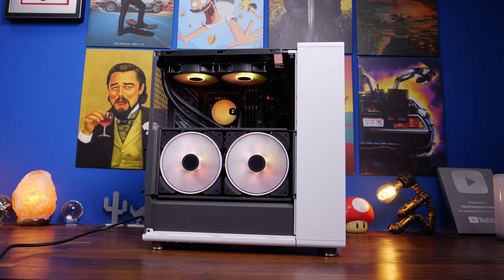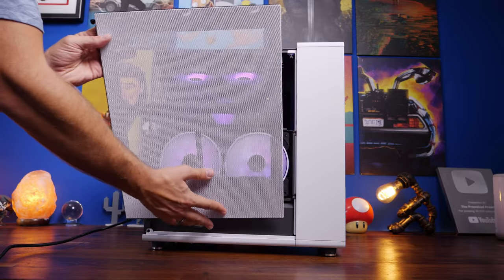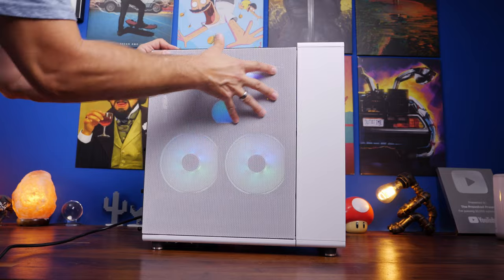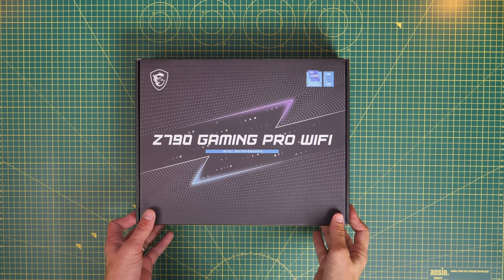I've put RGB fans in there and you can see the RGB shines through the mesh panel, which will keep your GPU cool. For this build I'm using an MSI Z790 Gaming Pro Wi-Fi — I'll leave all the specs in the description.